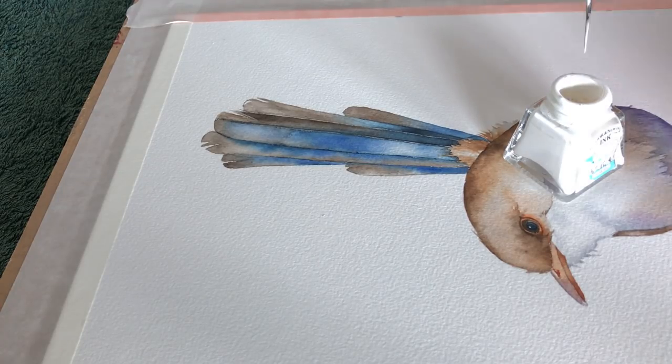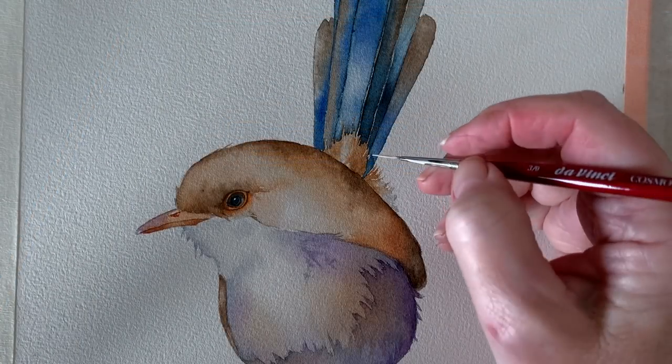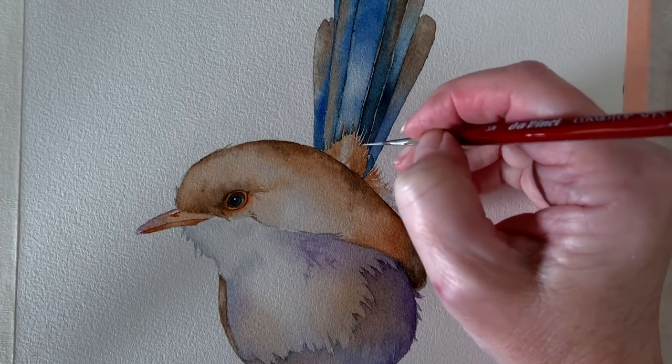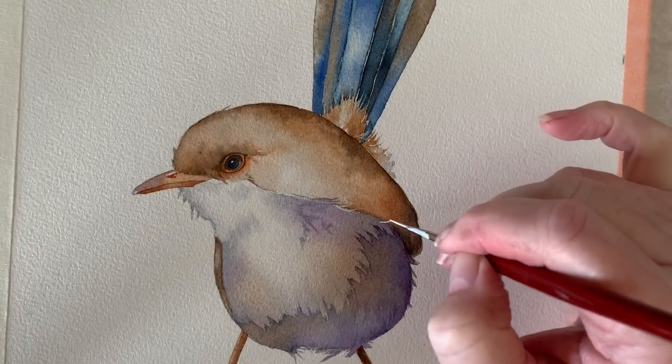Now I'm using some Winsor and Newton white ink and I'm just going to add some extra wispy feathers with this. I just make sure my paper's dry and I use my liner brush right up on its tip to create those extra wispy feathers. And some on the body as well.